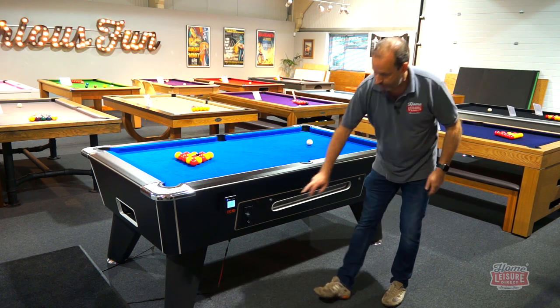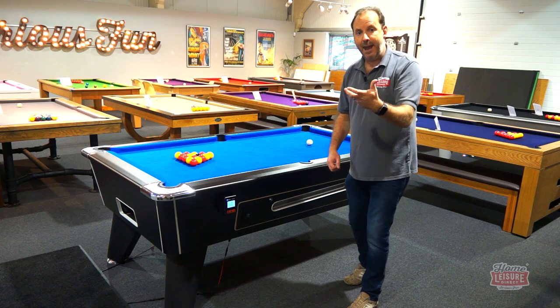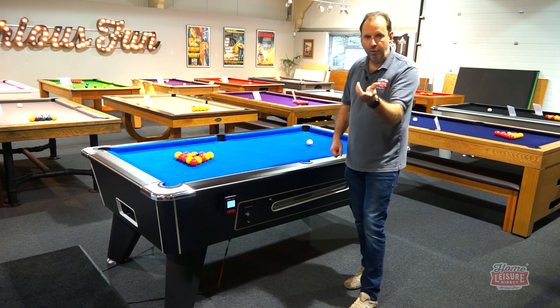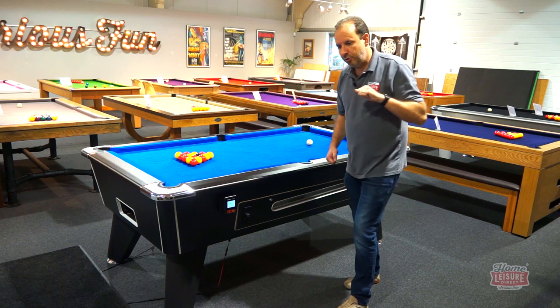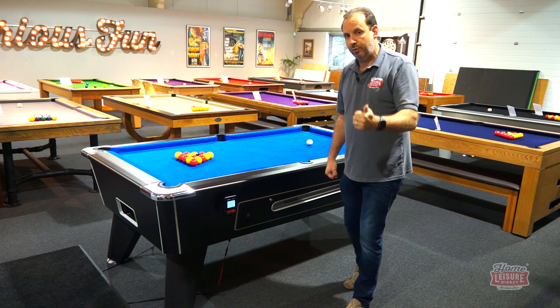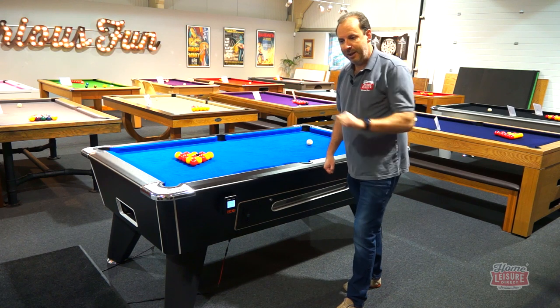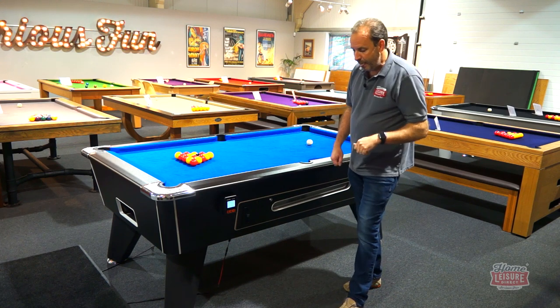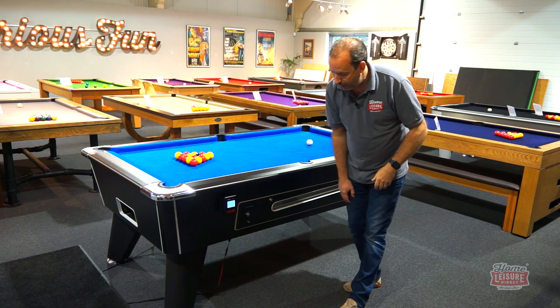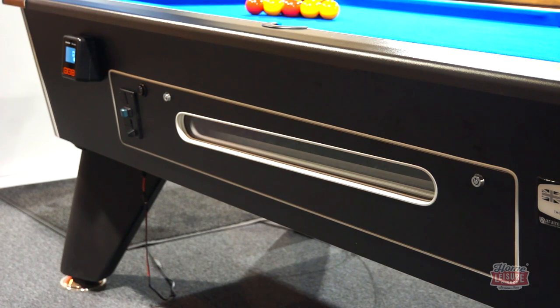For commercial use, you can have a standard mechanical coin mechanism — the Essex Straight Six — where you drop in a pound coin or your chosen charge and push it in to dispense the balls. Alternatively, there's an electronic coin mechanism that accepts different denominations without pushing, using a battery-powered motor to tip the ball tray and dispense the balls.